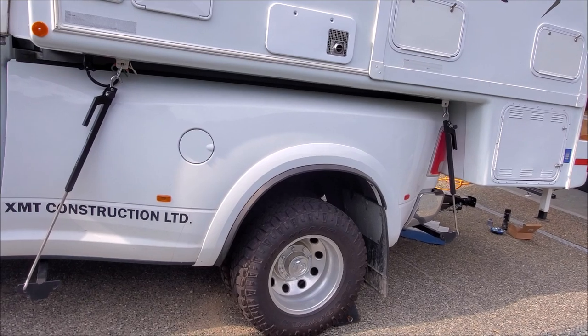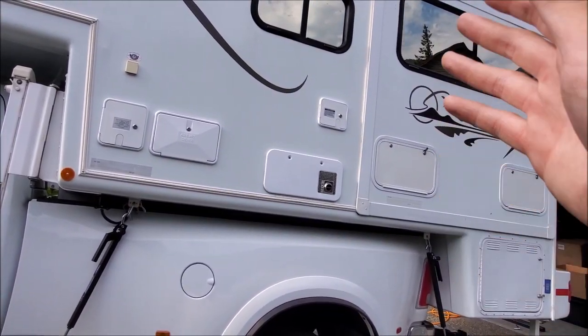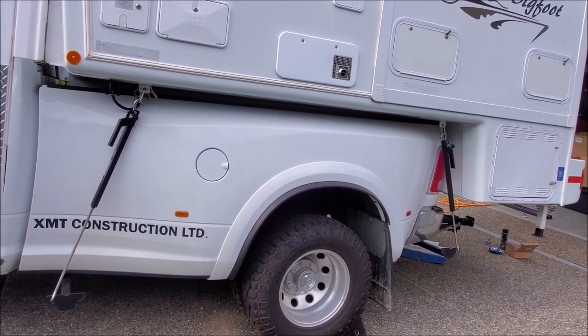Today we're going to go over this Ram dually. What we have here is a camper on the back of the truck with a slider, so it's got some decent weight to it, and we want to be able to handle this weight much better than what it was from factory.